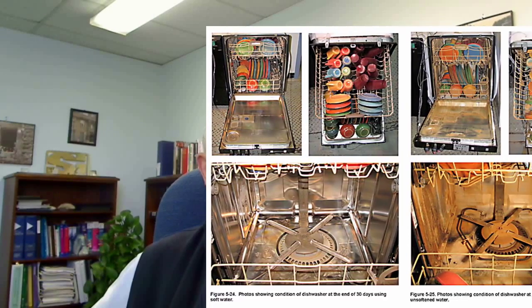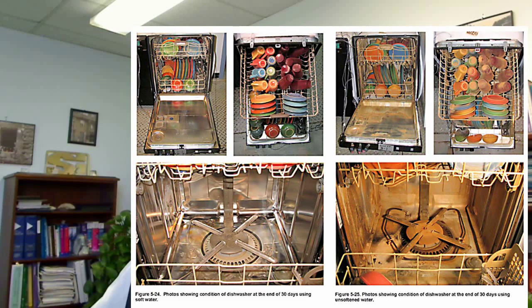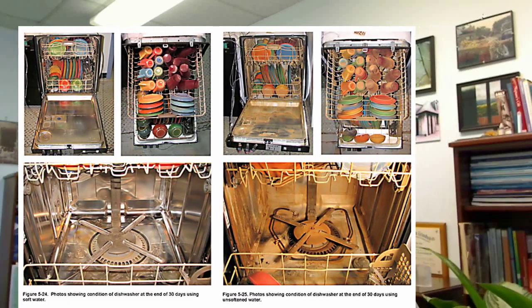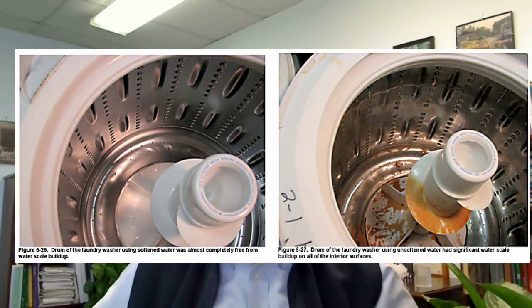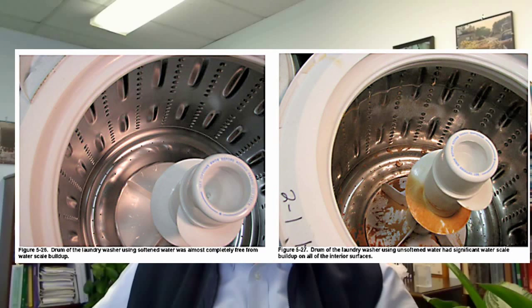Now, back to the Battelle study. The following photographs tell the story of differences between softened water and hard water on the operation of appliances such as dishwashers and washing machines. Just look at the difference between the two — not only does softened water do a better job, but the wear and tear on the machines is a lot less with soft water. Here you can see the impact on a laundry tub: just look at the build-up of minerals from the hard water on this machine, on the right-hand side.